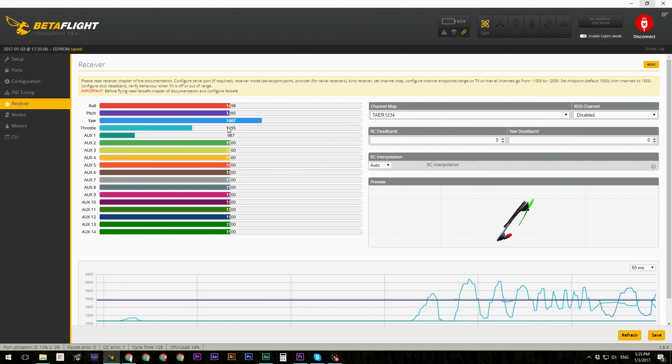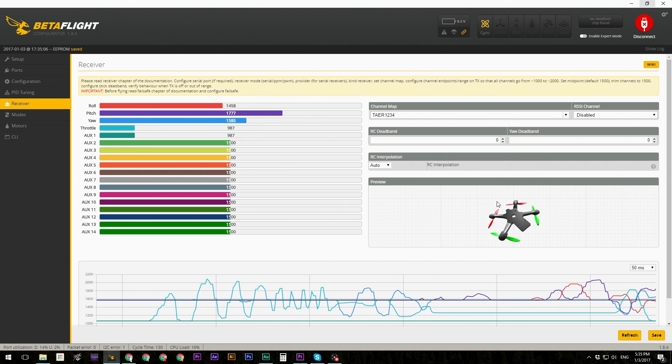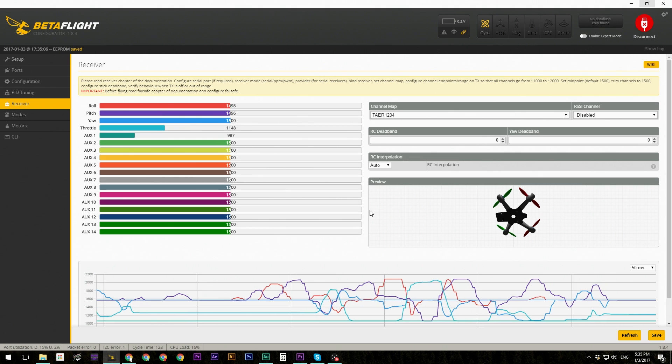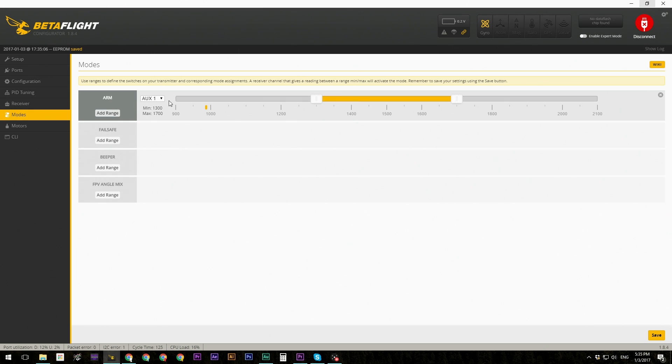Hit save and everything is set up. You'll now see the throttle going up and down, yaw working correctly, and the quad moving as inputs are given — that also shows how responsive the quad will be at the rates we set earlier. Then on the Modes tab, find ARM, click Add Range, set Auxiliary 1 as the channel. Down is 1000 and up is 2000, so slide the yellow section to cover 2000 so it arms when the switch is up, then hit save. Plug in the battery and the quad should arm.